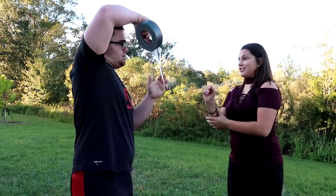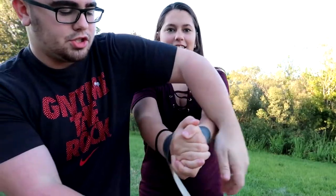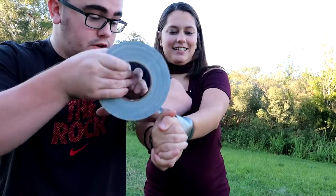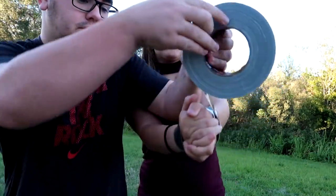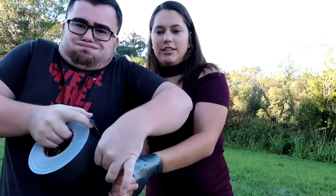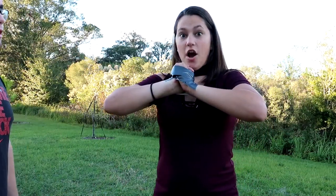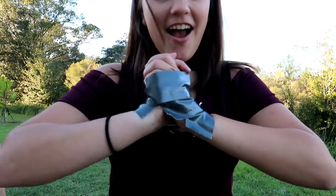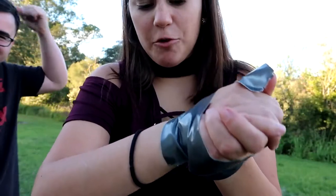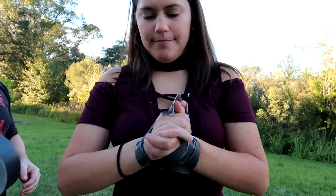I am not prepared for duct tape today. Well this is just gonna be the initial. Oh, you're doing my fingers. Yeah, that's not that bad, okay. We're gonna double it. We're gonna lose that soon. Break it. Oh man, it's pulling on my hairs.